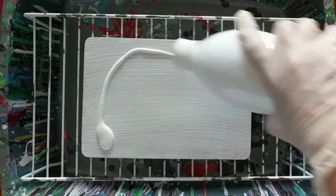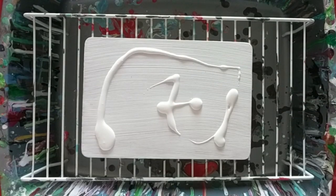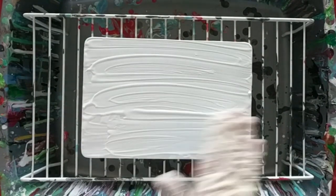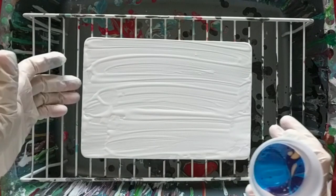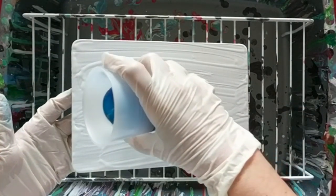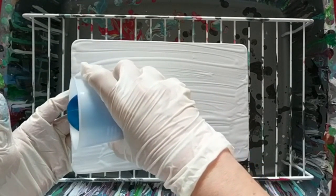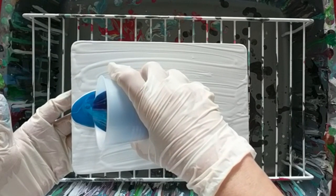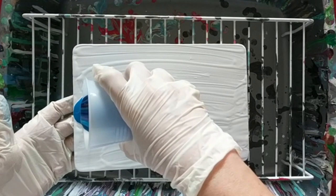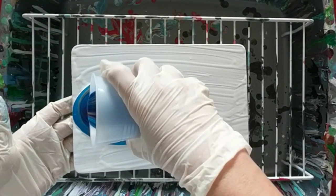Even though I put gesso as a base, I'm going to have this as a white background. I decided to tip the board to get an interesting effect. It's a little bit like a waterfall.